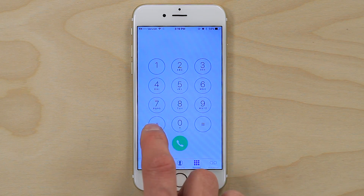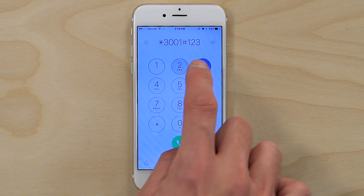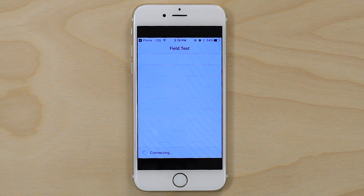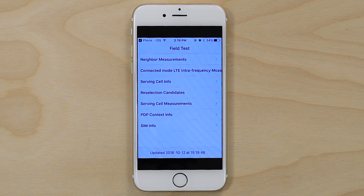On an iPhone, open up the phone app and dial star three zero zero one pound one two three four five pound star, and then press call. It will put your phone into field test mode and you can see your signal level as a negative number where the dots used to be.